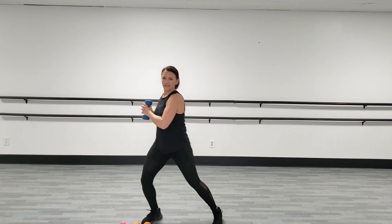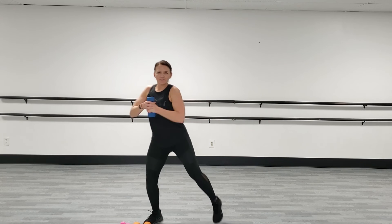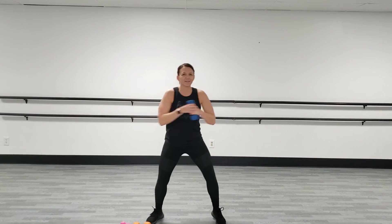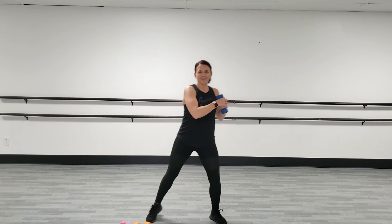We've got 15 seconds left. Keep your shoulders up, chest up. That form at the very end is so important — don't sacrifice your form for speed. But bring the intensity, too. Rest. Good.